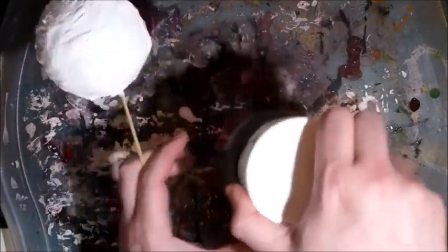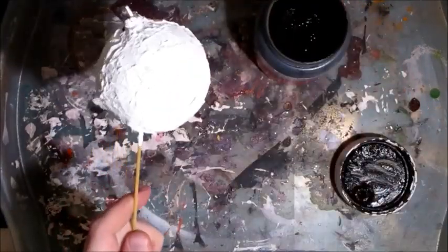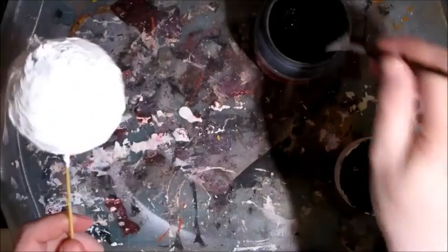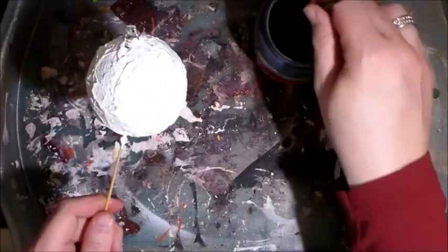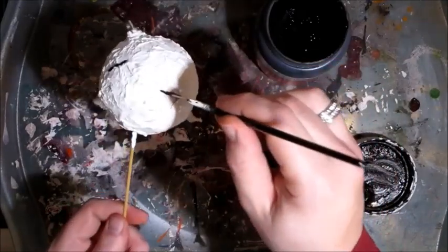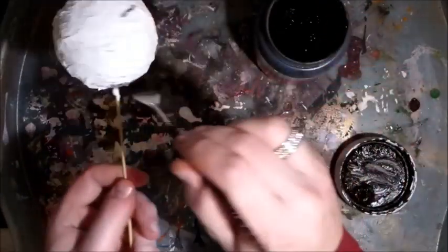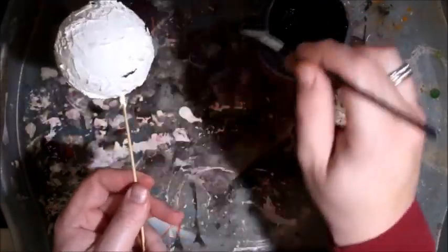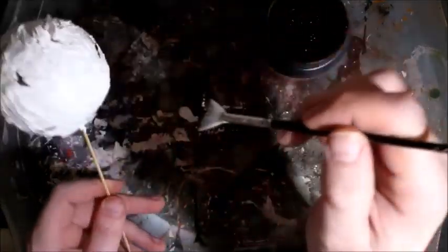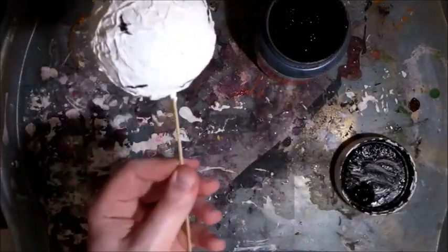Even though my bauble is still wet, I'm going to use my fan brush — one of these makeup brushes I buy from my local pound store, which I use as paint brushes. I'm just going to put some lines because you get those kind of black lines in birch bark, and I'm putting them in different directions. You can put as many or as few on as you like.